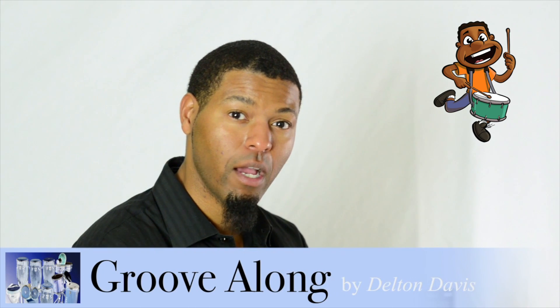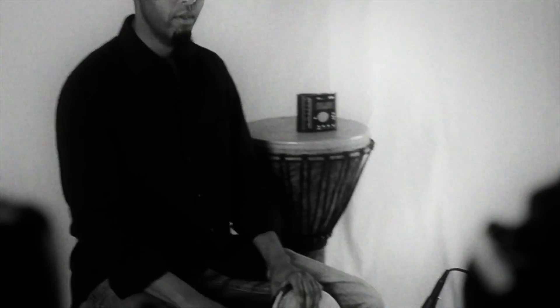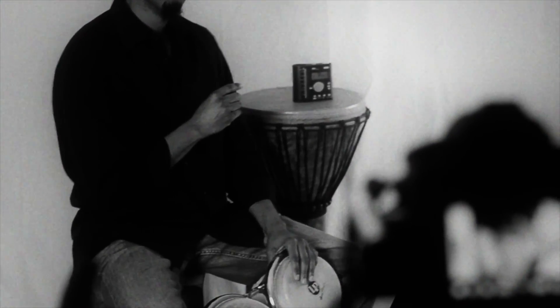In this section, I'll play the basic martillo pattern for the bongo. I'll have the 2-3 son clave going in the background, and I'll gradually introduce the tones on the bongo.